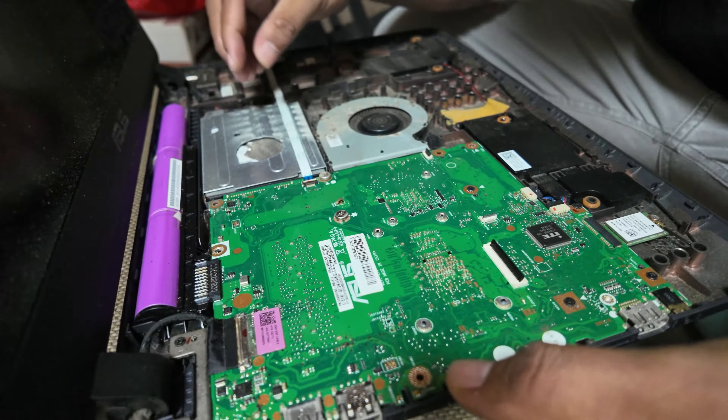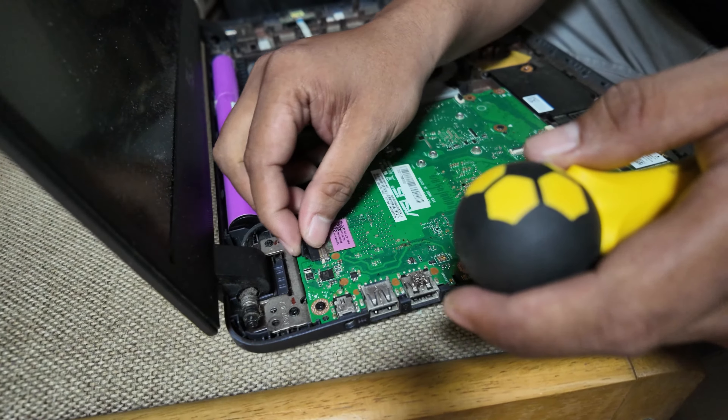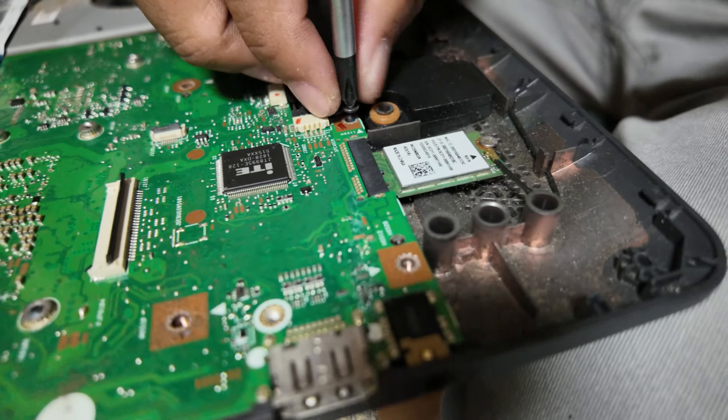We will now proceed to remove the wires that are connecting to the motherboard — this one, and then this one for the battery. We can now proceed to remove the screws.